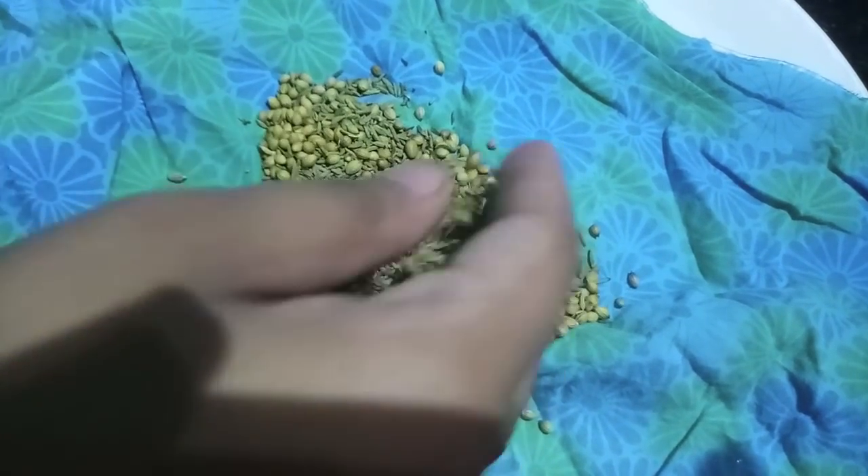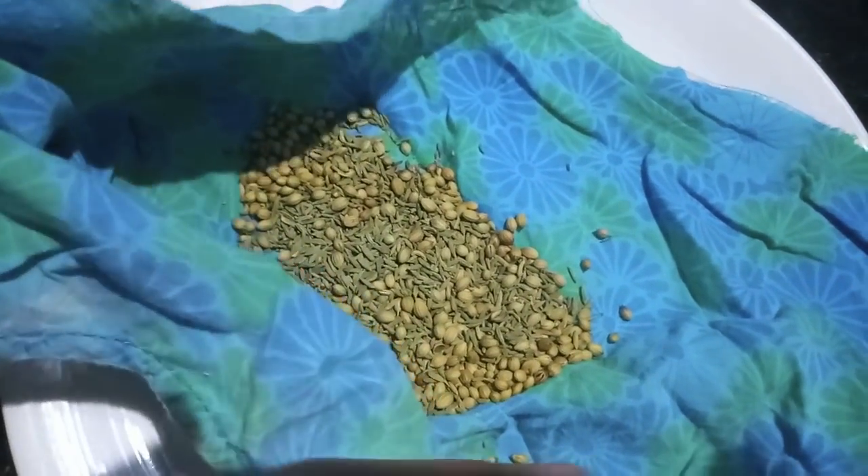First we will take a piece of cloth and we will add the fennel and coriander seeds and we will make a potley out of it.